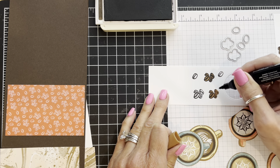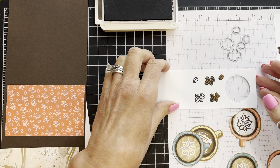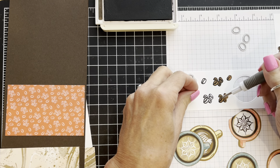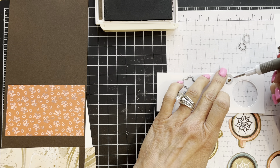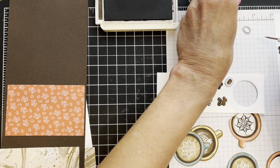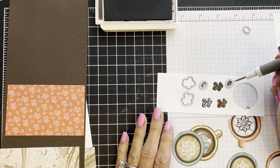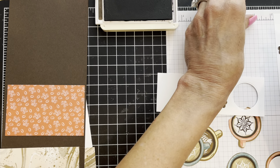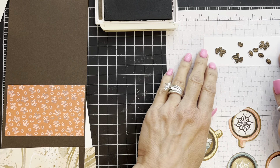Ahead of time I stamped my bean clusters and single beans, then die cut a bunch of them. The dies that come in the stamp set are handy — there are two that cut out the clusters so you can cut two at a time, and three of the single bean die that cuts three out at once. The single bean die is very small and fussy to work with, so you might choose to fussy cut those instead. You may need a little artist tape or post-it tape to hold the die in place so it doesn't slide.